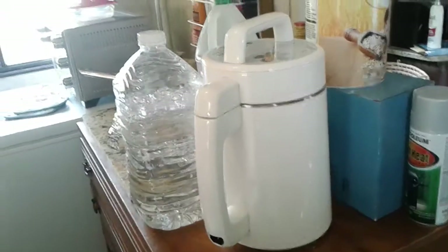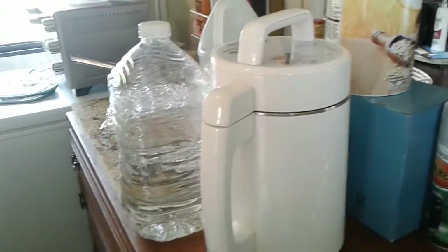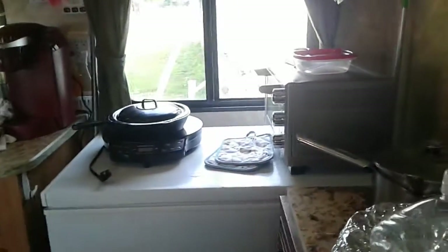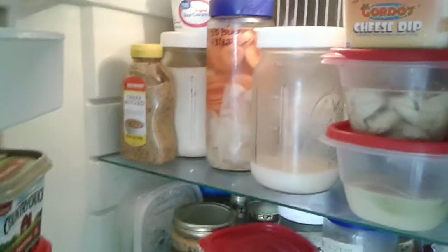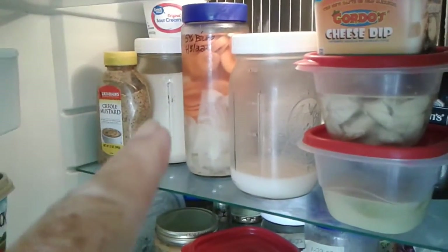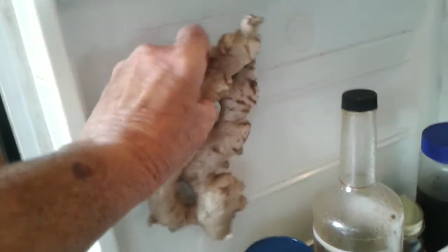I had stopped making it in the middle of moving — it's really a lot of trouble. I'll tell you the truth, it's easier to buy at the store. But I really like my soy milk. That's what's in those two jars — that one and that one. I drank almost all of one of them yesterday.